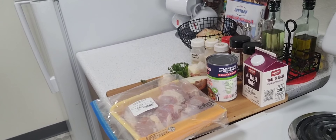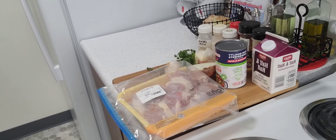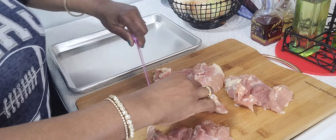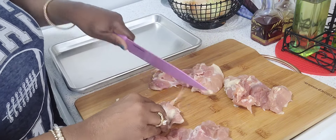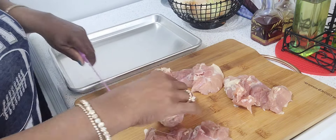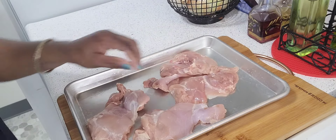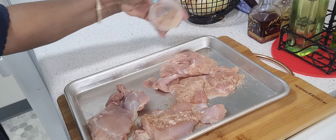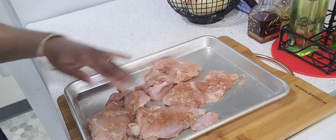I have a simple one skillet chicken thigh recipe and these are the ingredients. I have four skinless thighs and I'm going to trim the fat off of it. The chicken's been rinsed and patted dry. Now I'm using one teaspoon each of garlic powder, onion powder, seasoned salt, paprika, and pepper.